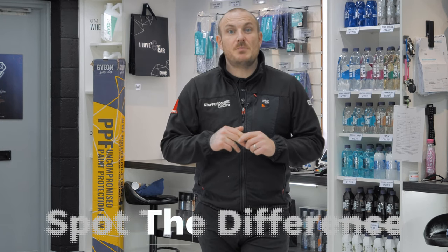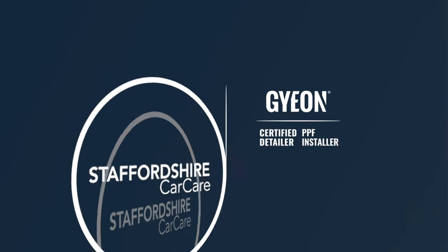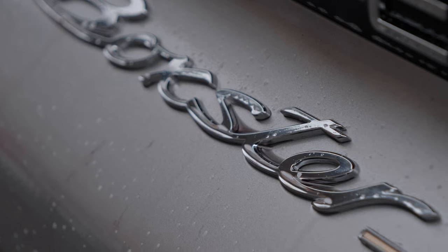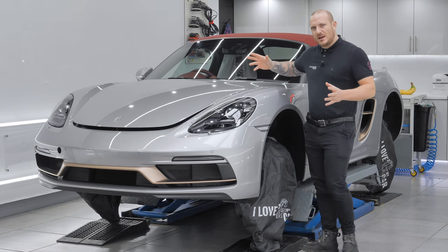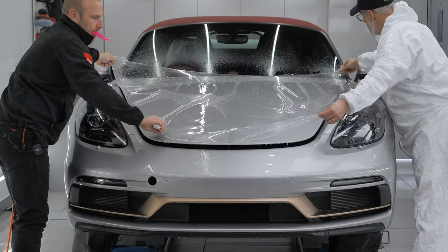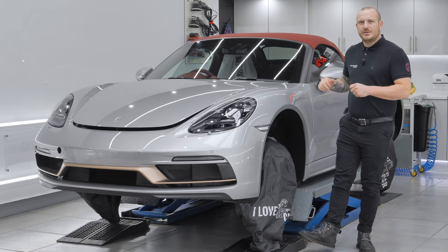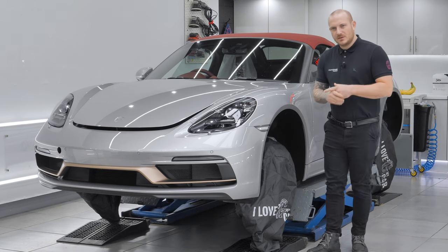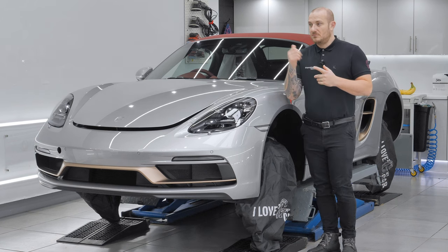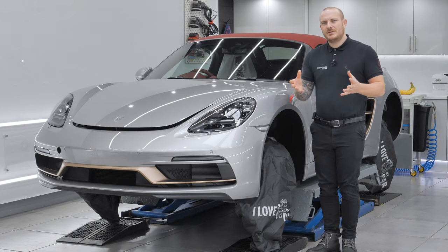Hi everyone, welcome back to another episode from Staffordshire Car Care. My name is Craig. This week we play a game called 'Spot the Difference.' This week we're very lucky to have the Porsche Boxster 25 with us, having a full range of Gyeon ceramic coatings, paint protection film applied to the bonnet, wings, front bumper, sills, mirrors, and a few other areas. The coatings are also applied to the wheels, calipers, interior, glass, and fabric roof.